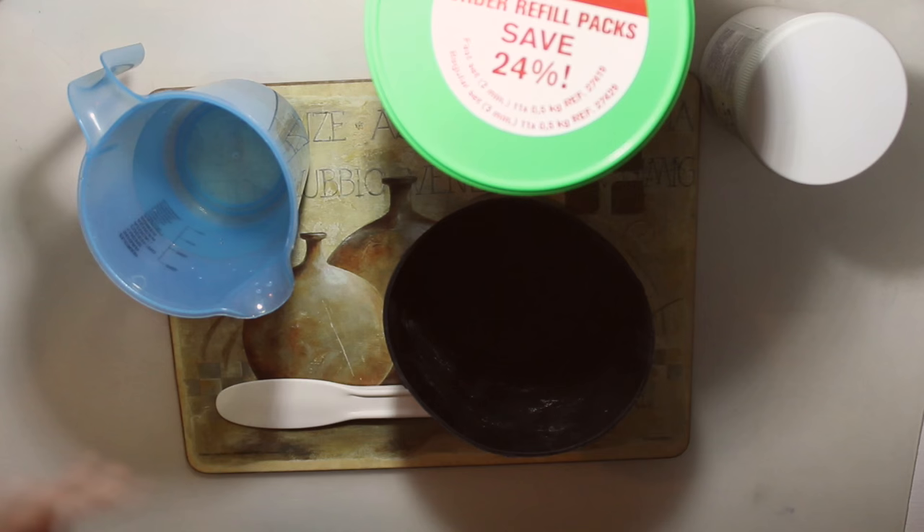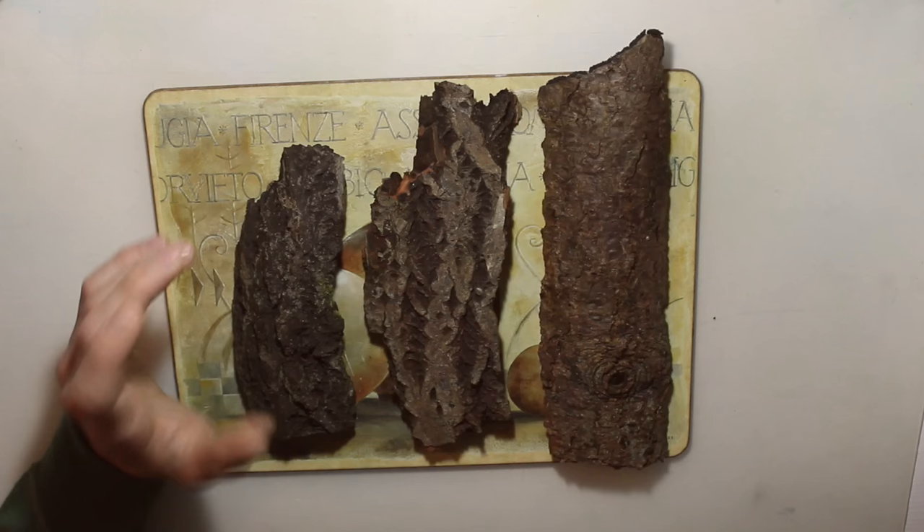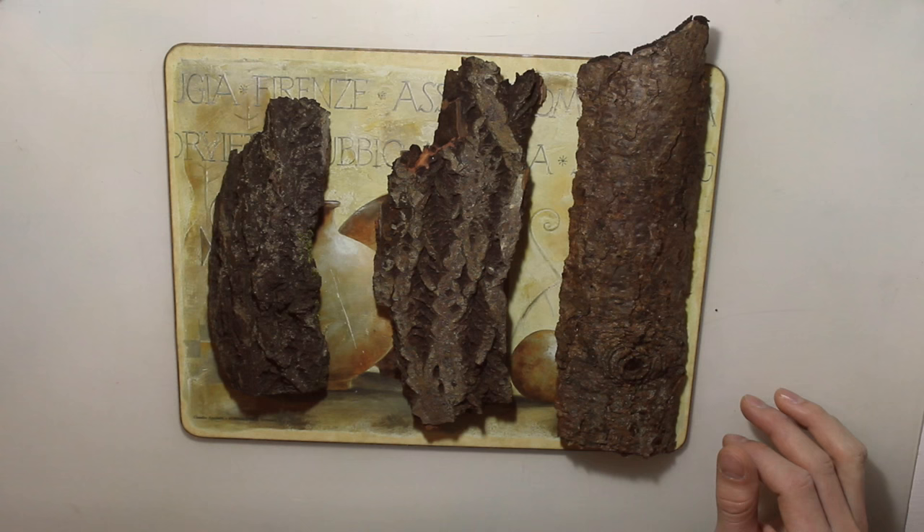Okay, now everything is pretty full so let's clean it up. We're going to need our most important item — a tree bar. I went outside and looked at a few trees and picked up three different types of bark.